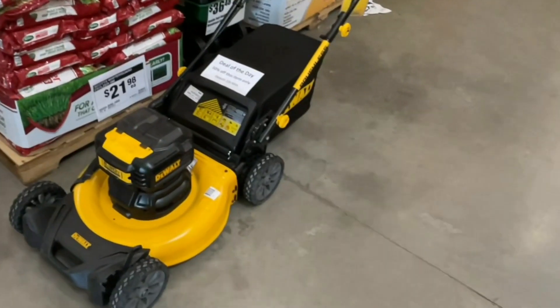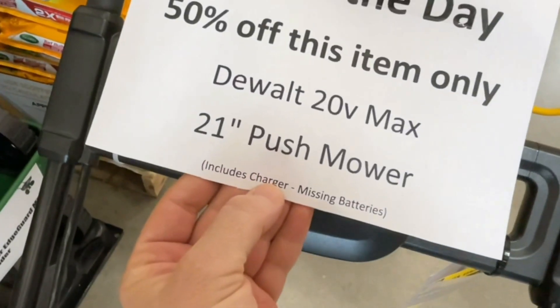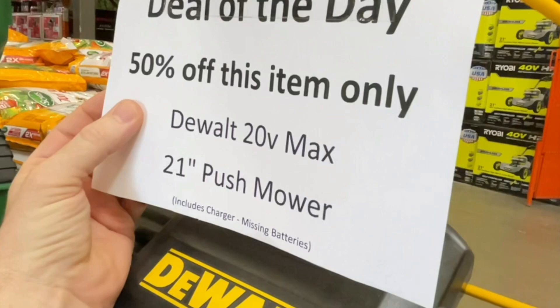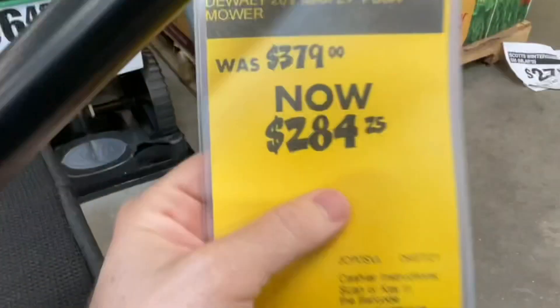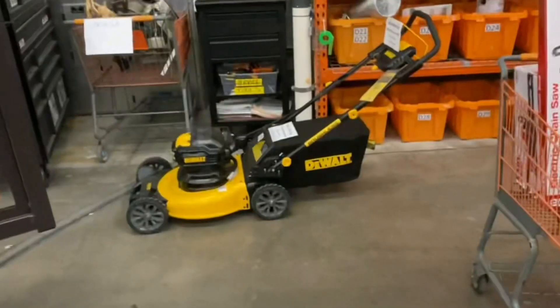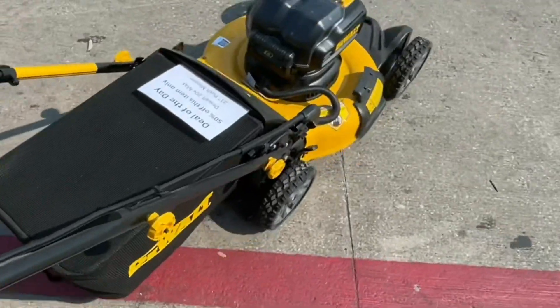Well, well, well — look what we have here. It includes the charger but it's missing batteries. Is this 50% off the $284.25 price? If it is, I'm going to get it and surprise my wife with it. What do you all think? We got somebody here — we'll have to do a review on it. Look at this beauty, black and yellow.